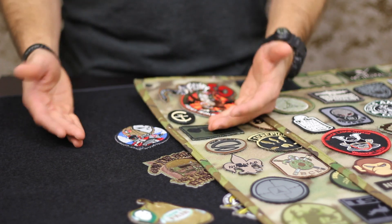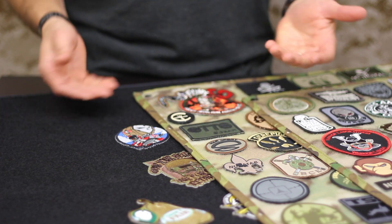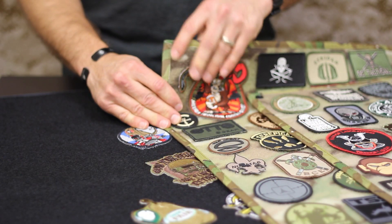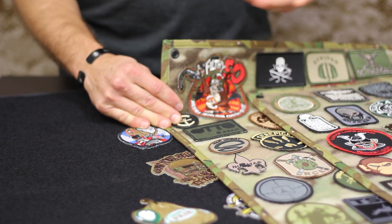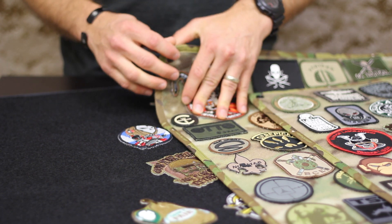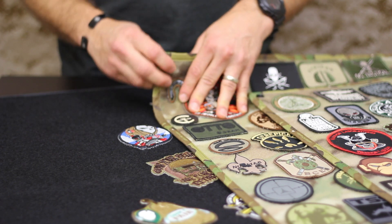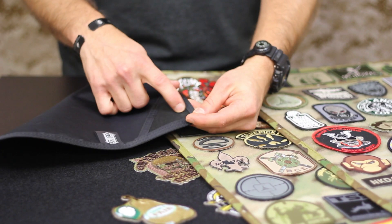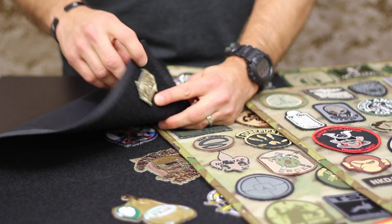I do want to address the specific differences between the OC Tactical panels and HSGI panels. One of which you might have already picked up on is that the OC Tactical panels use grommeted corners, and the Mondo patch panel - the larger size - has a middle grommet as well. They use grommets, which is great for throwing a nail or a tack into a wall and hanging these up. Whereas you can do the same thing with the HSGI panel, you're just drilling through fabric because there's no actual grommet in there.